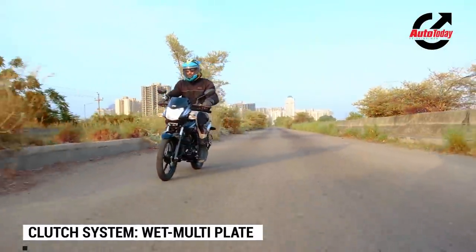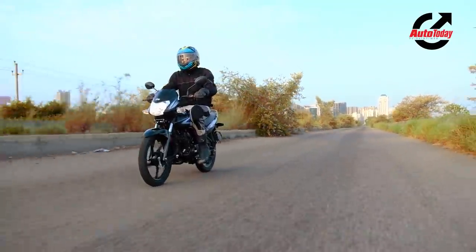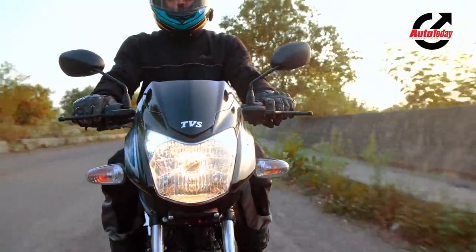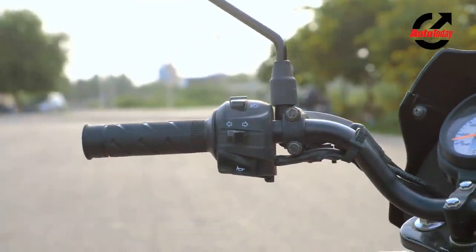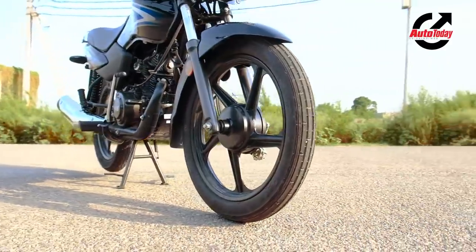Ergonomically, the TVS Sport is still one of those easy-going commuters that you can ride all day and most importantly on any roads. Upfront, conventional telescopic forks are paired with a properly raised handlebar set. Together, bad roads are easily conquered with very little restraint.